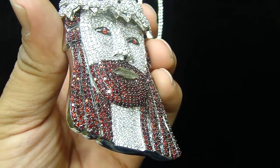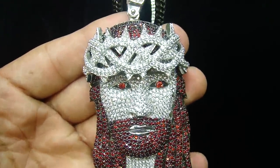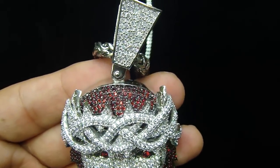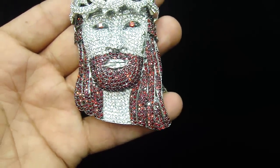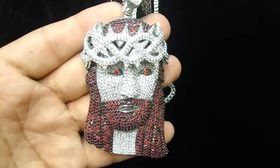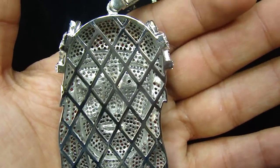We always try to bring something new, something different. And we are the direct manufacturer and we give the wholesale price to the public. It's a custom piece — something unique, something different — with the breathing hole and cage back.